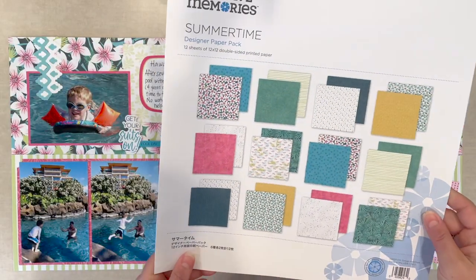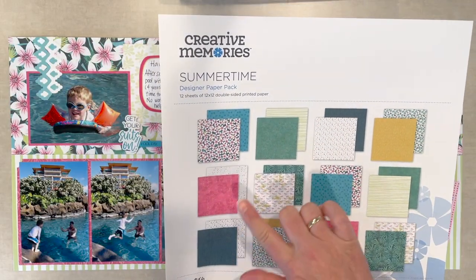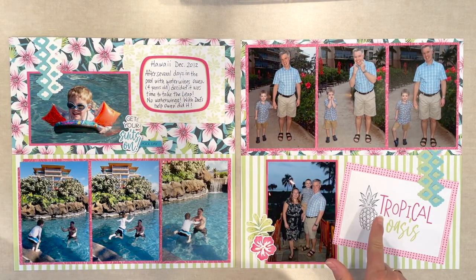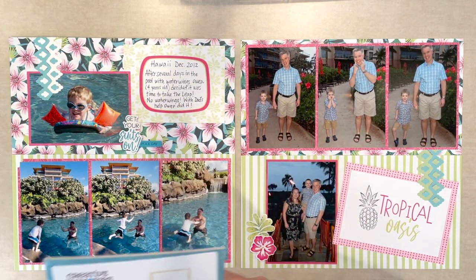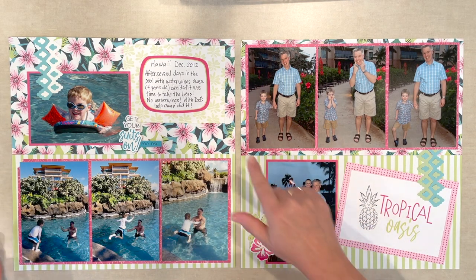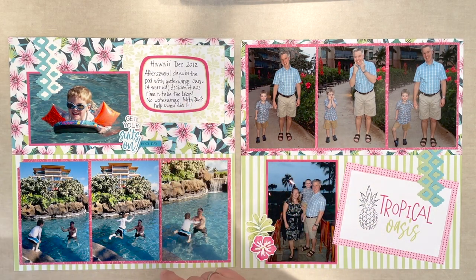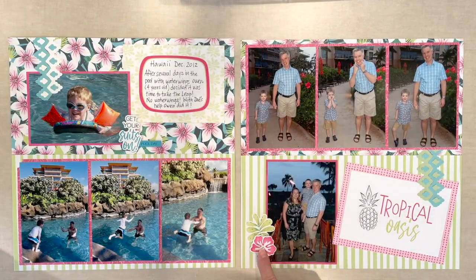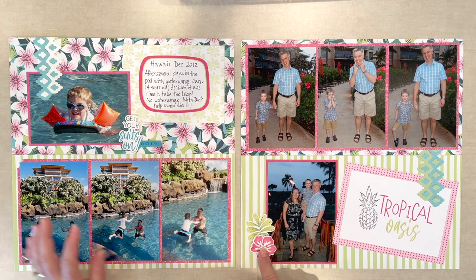I used the Summertime designer paper pack and you can see here some really nice vibrant colors. I also used a couple of the mats from the Summertime variety mat pack, which is handy — it has lots of sayings and really easy-to-use journal boxes. I also used a couple of stickers from the Summertime designer sticker set, like this cute embellishment here.